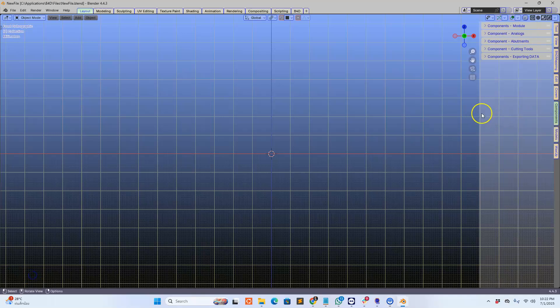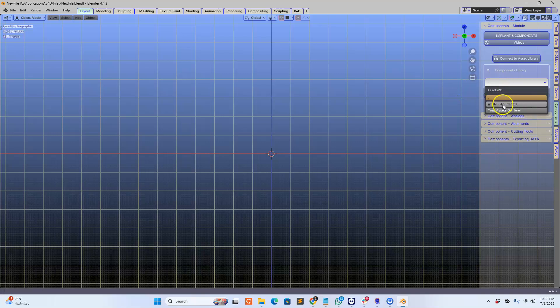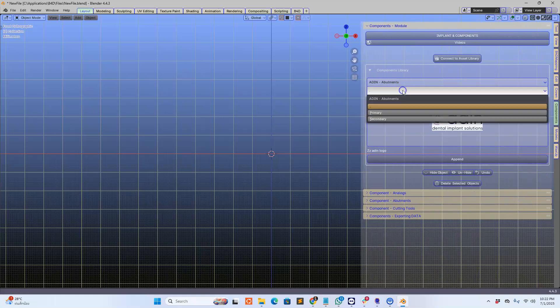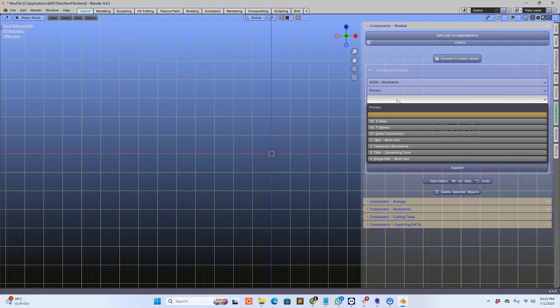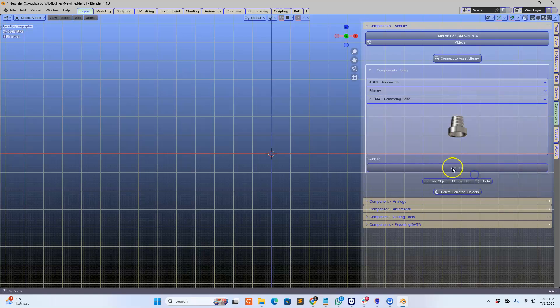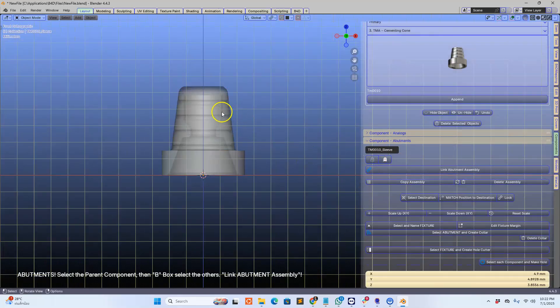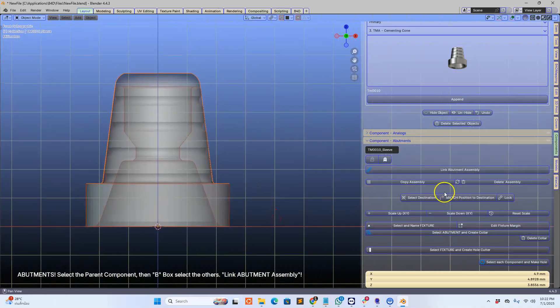Hey guys, I just wanted to show you a few things and have a little bit of fun while we're at it. Now Blender 4.4 is almost ready — still a few things to do on it — but let's have a look and put it to an extreme test. You may want to stay and have a look at what I'm up to. This example is a purely hypothetical situation. I'm going to do a really challenging task to see whether B4D can handle such extreme events.